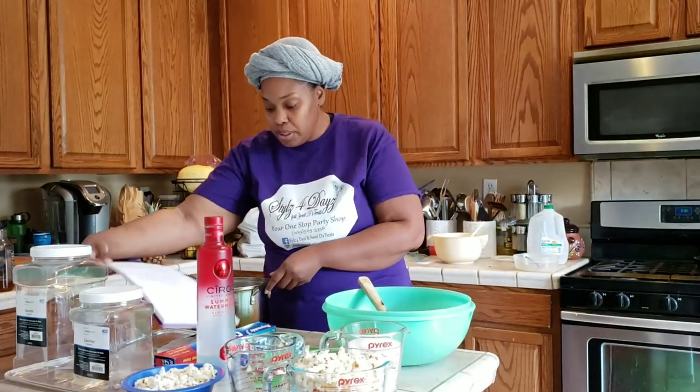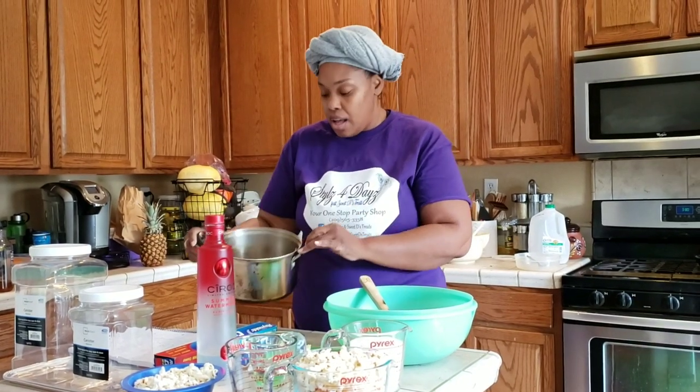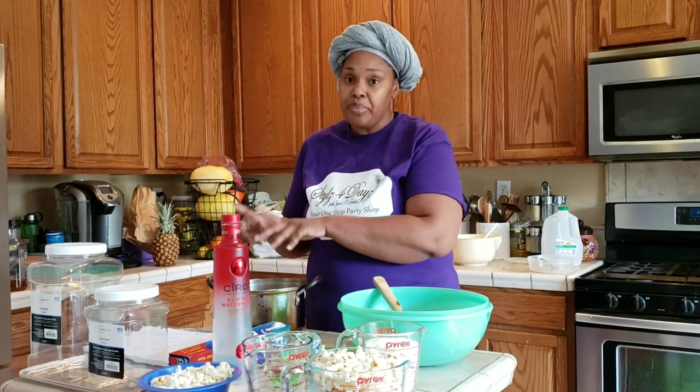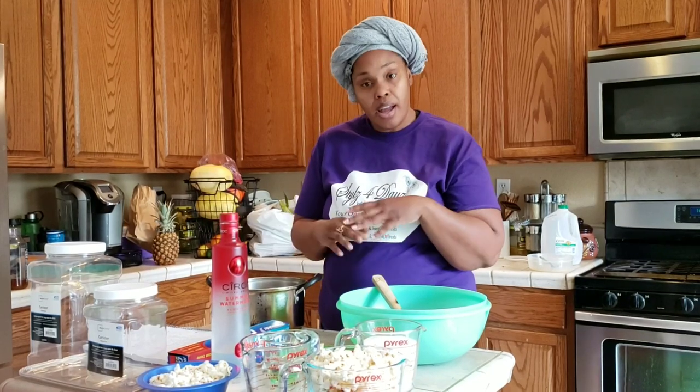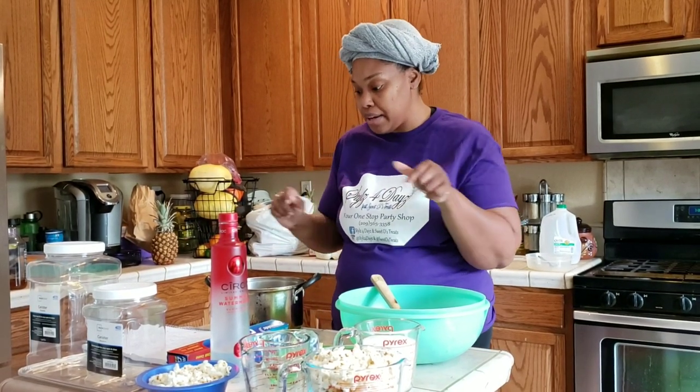Then you'll also need a medium saucepan, which is what I have here. It doesn't matter if it's nonstick, steel, or even copper — that doesn't matter either. And I want you guys to note that I don't have a thermometer, and we'll get into that later.